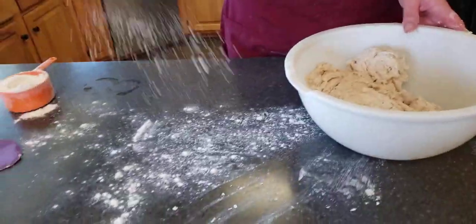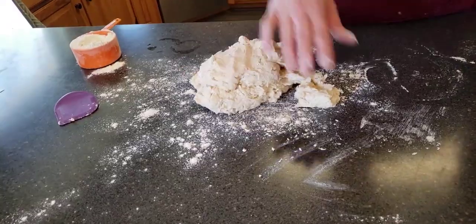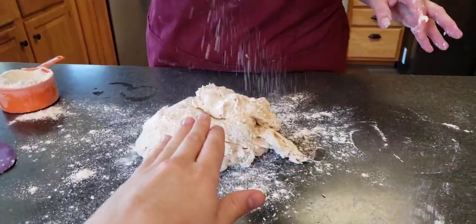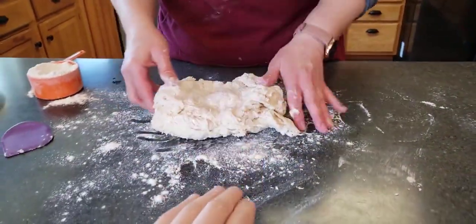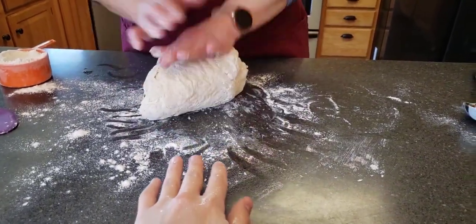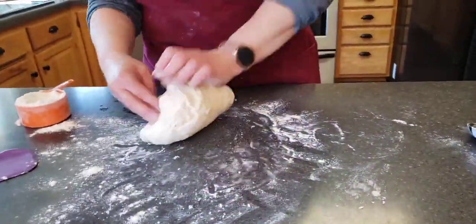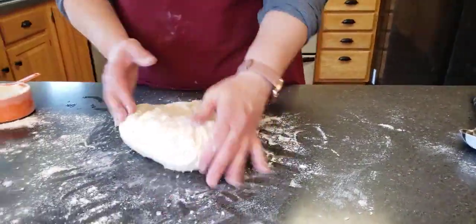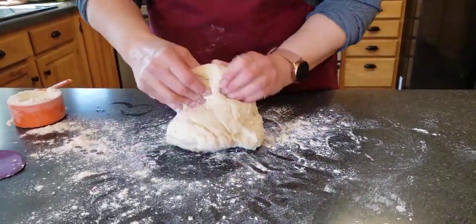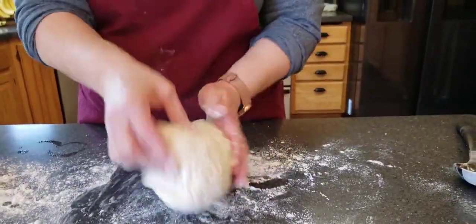I'm gonna spread out a little bit of flour, scoop this out and smack it on there. Put a little flour on top. So we're gonna push, pull it back, push, pull back, turn — we're gonna knead for eight minutes. Keep adding flour as you need to, but don't go crazy with it. Just a little dot, not a lot. Keep adding flour as you need to.